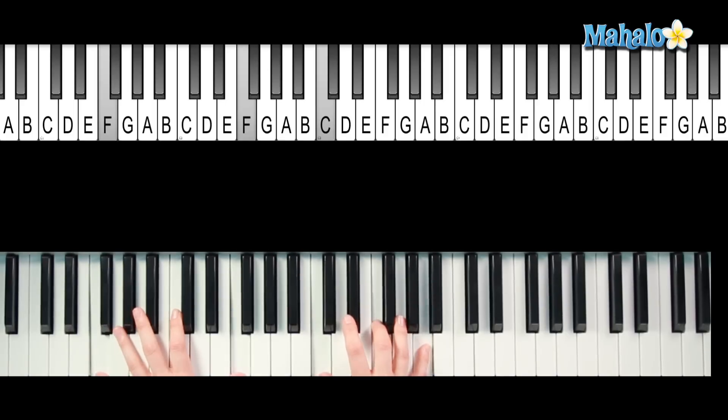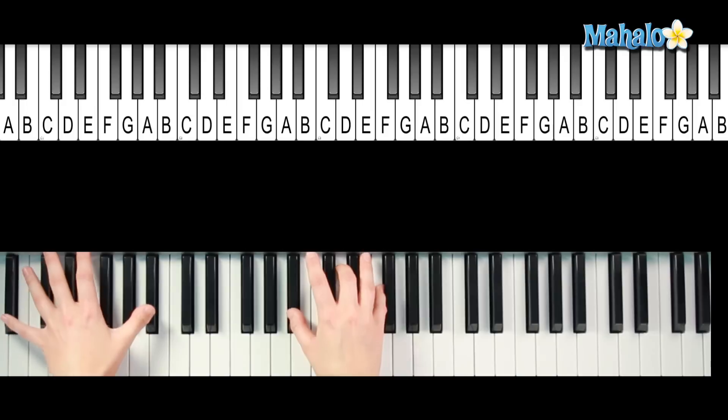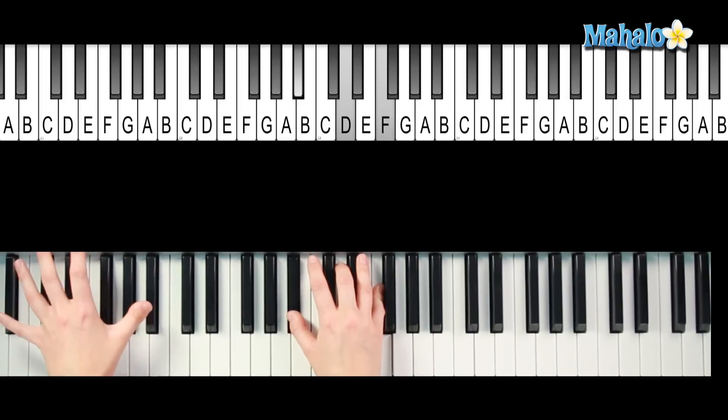We're going to go F — and actually you hit the F chord when I see your face, that's when you hit it, on 'face'. So: F, D minor, B flat, and then we move to F. Let's do it again: F, D minor, B flat, F. And that takes you back into the verse, which we learned are the same chords. You just have to know how to put it in with the lyrics — that's the most important part.